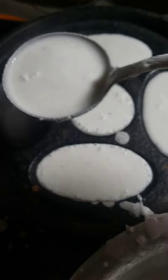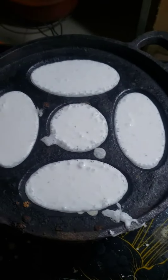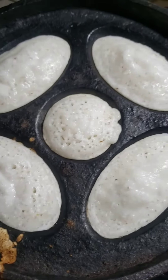I mix it well and then I made pitha. Now I cover the mold with a lid and wait. Now open the lid. My pitha is finely baked.